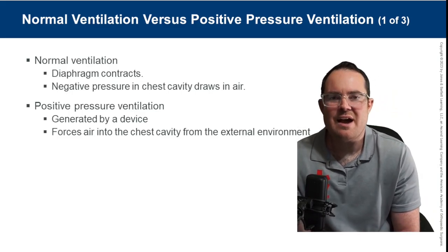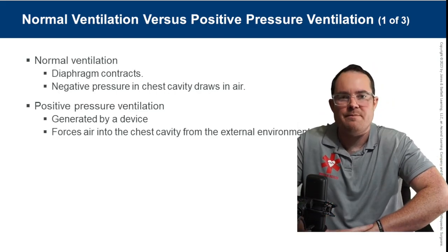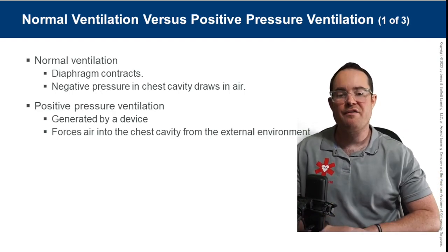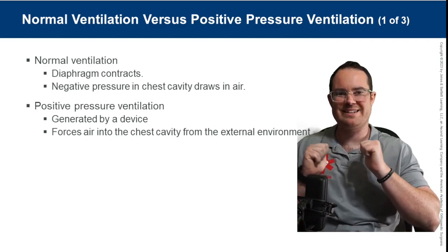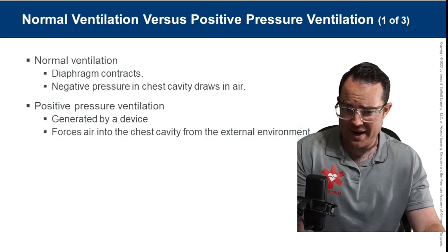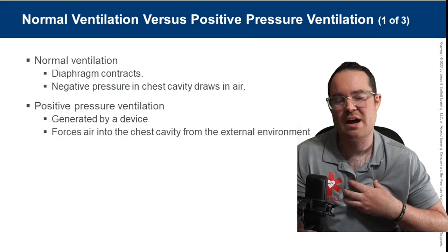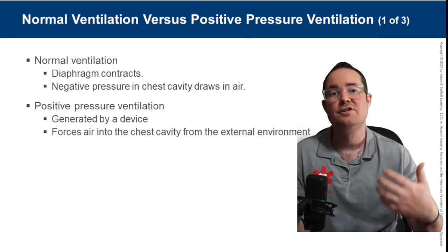With normal ventilation, when the diaphragm contracts it gets out of the way, allowing the lungs to inflate. When the diaphragm relaxes, it pushes up against the lungs and helps expel air during exhalation. There is always a negative pressure in the chest cavity, which draws air in so we don't have to work so hard to breathe.